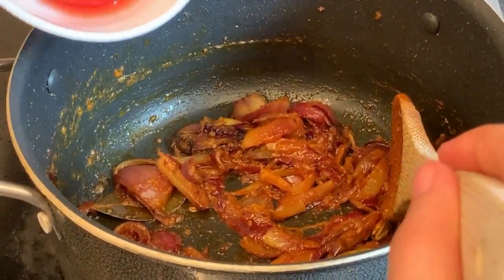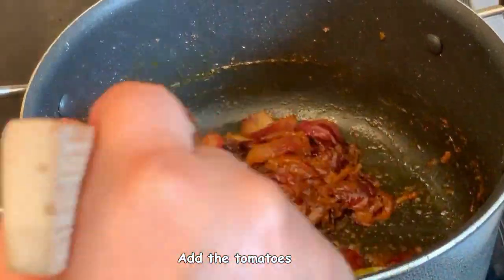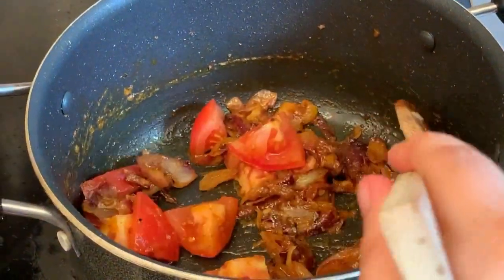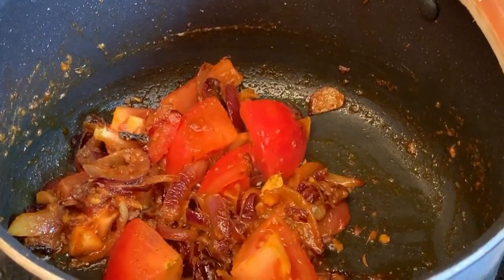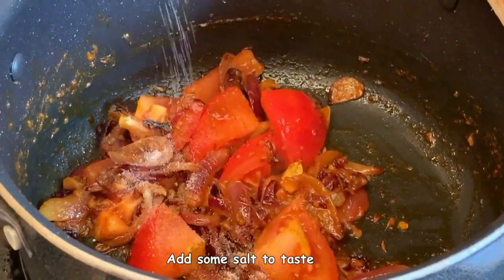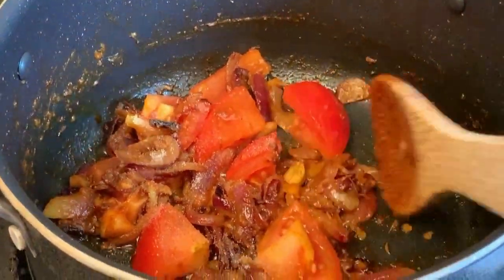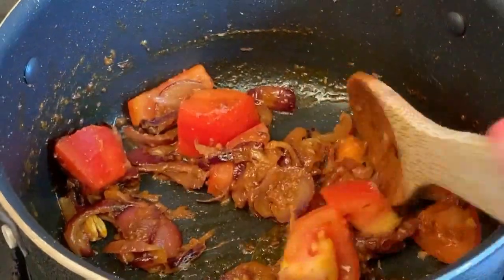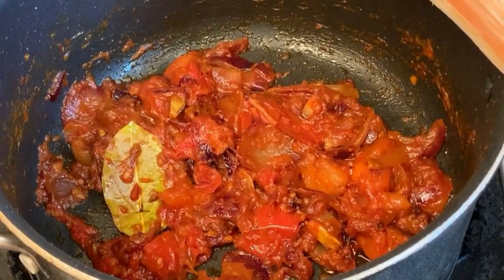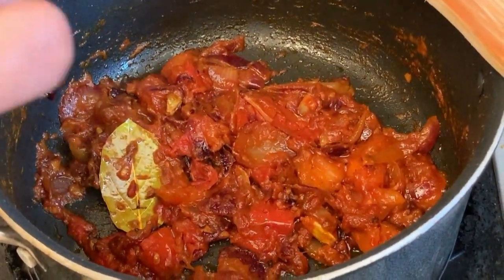This is a nice time to add in the tomatoes. Cook until the tomatoes are nice and mushy. Adding some salt at this stage will help the tomatoes break down more quickly. Give it a nice stir. The tomatoes are now really nice and mushy.